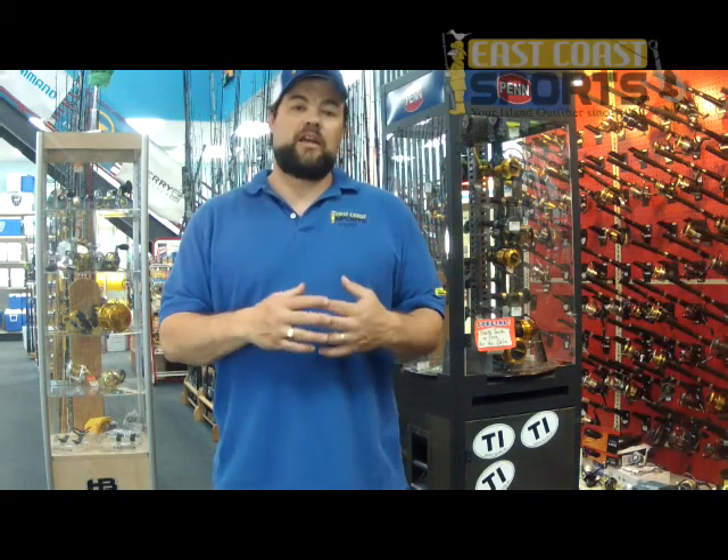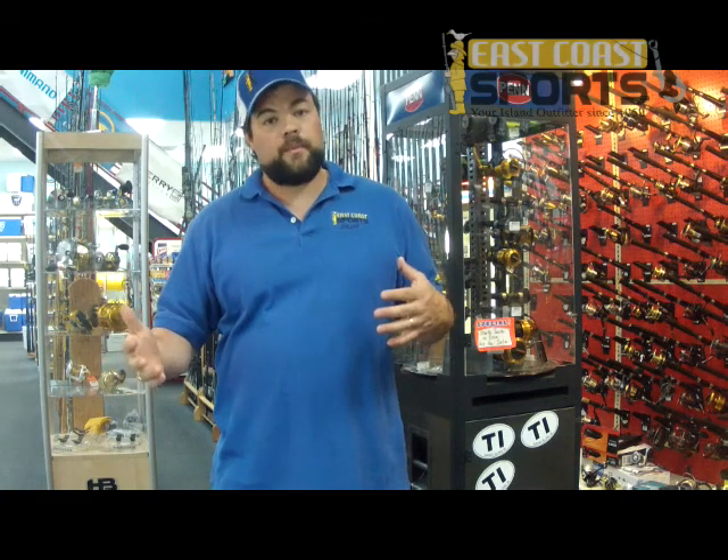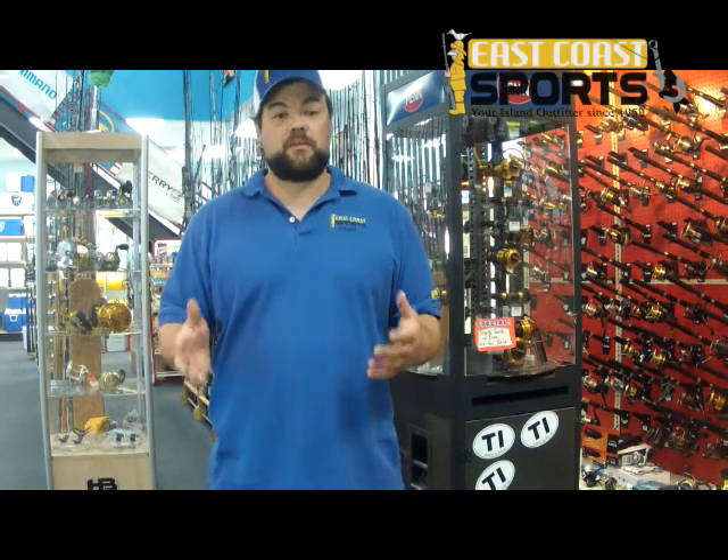Chris Metlin here with a how-to video. We all know that jigging for grouper, amberjack, and things like that have gotten really popular offshore. The tackle setups for these are a little bit different than what most people are used to. We're using smaller gear to land bigger fish, but the gear is stronger, so some of the new advanced technologies that have come out in the fishing tackle industry lately have made some of this kind of fishing possible.